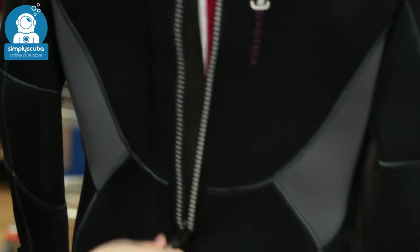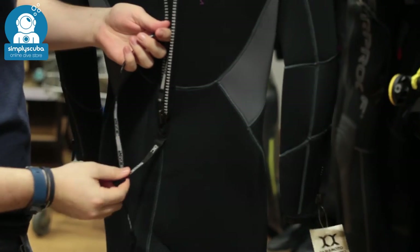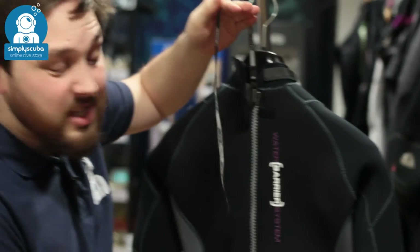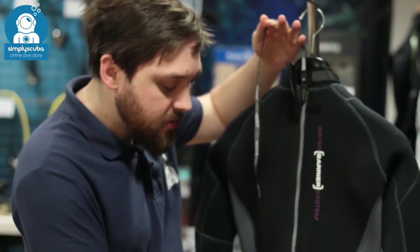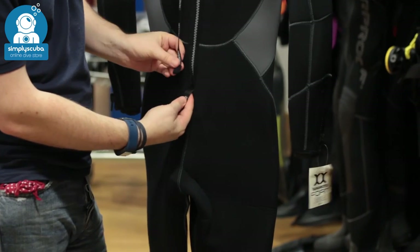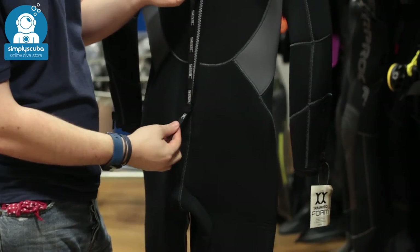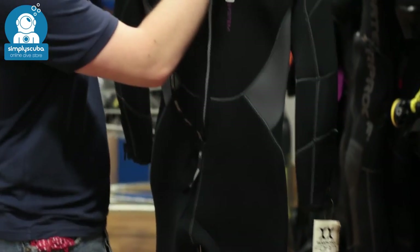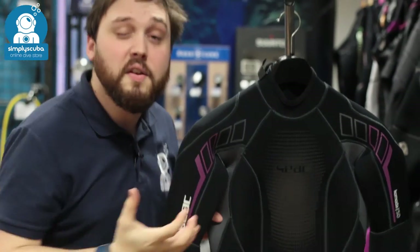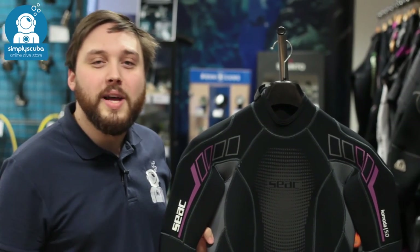Getting back into the suit is quick and easy — you've got that long leash at the bottom of the zipper. You also have this little tab: hold on to that, give a tug on that zip and it's going to hold the zipper nice and straight, making it really easy to get in and out of the suit. At the bottom of the tab you've got velcro which attaches to the velcro of your leash to stop it from moving around whilst you're in the water. It's a very handy, smart design — everything about this suit is made to be flexible and very warm. This is the SEAC Komodo women's 5mm full-length wetsuit.